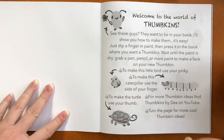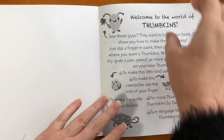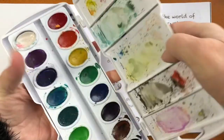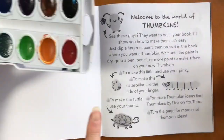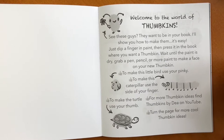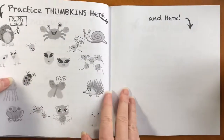It's a book of colorable scenes for kids to create Thumpkins. The idea is basically take any kind of paint — you can take watercolor, wet the paint, dip your finger in, press your finger to the page, wait till it dries, and then make any kind of new creature you like, or even creatures that exist.